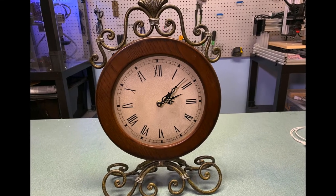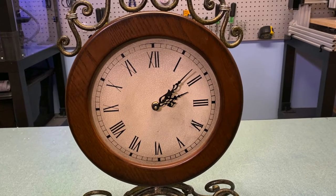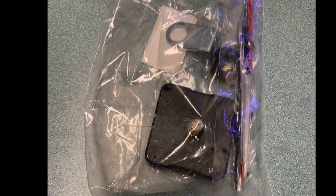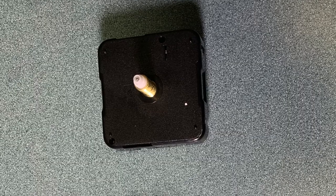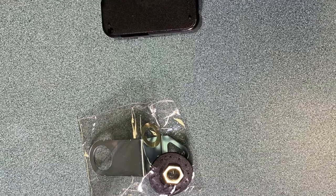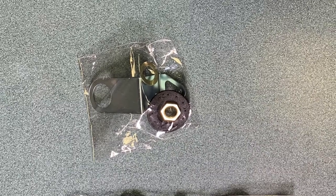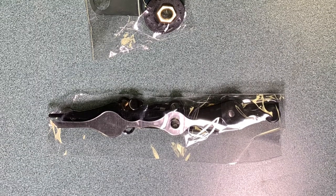I have this vintage style clock that the movement no longer works on and needs replacement — it's stuck at a few minutes past two. I purchased a movement kit from Amazon and put the link in the description. It comes with the main movement mechanism, a bag of hardware and related things needed to change it out, and also a bag of hands and accessories so that you can match any style of clock that you're looking for.